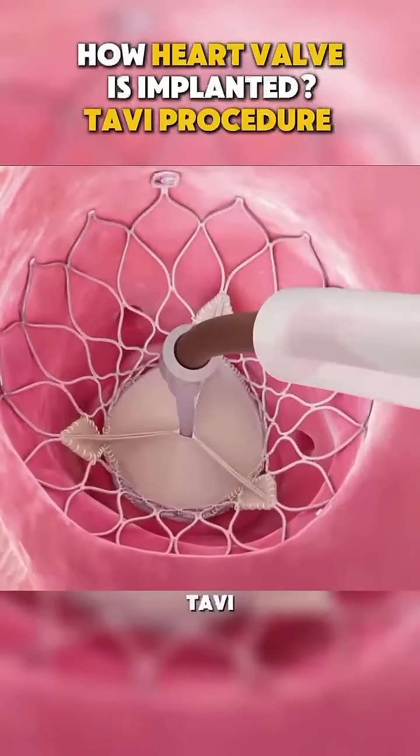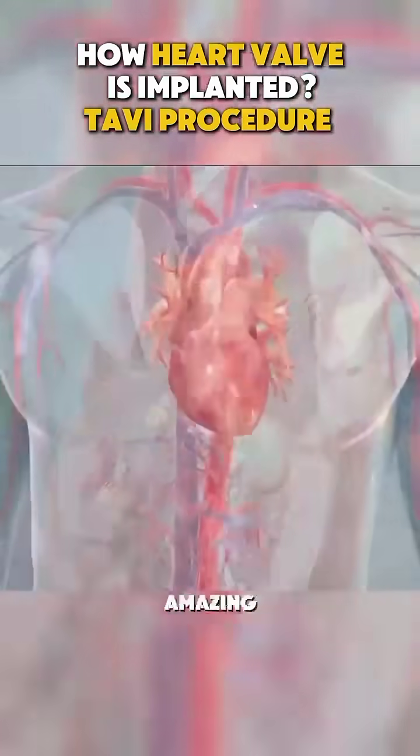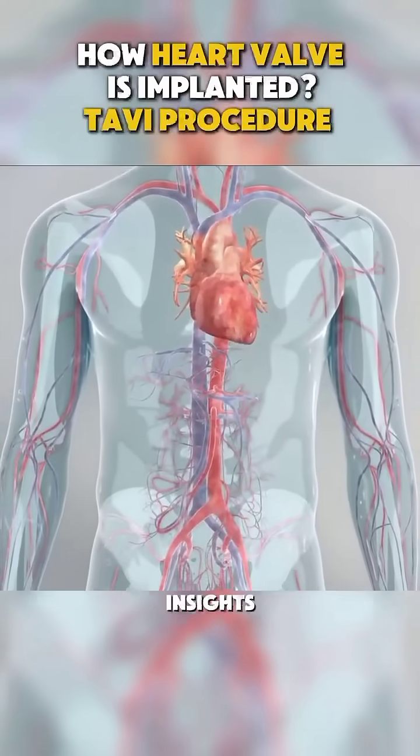TAVI is a life-changing procedure with shorter recovery times than open heart surgery. Science is truly amazing. Follow for more medical insights.